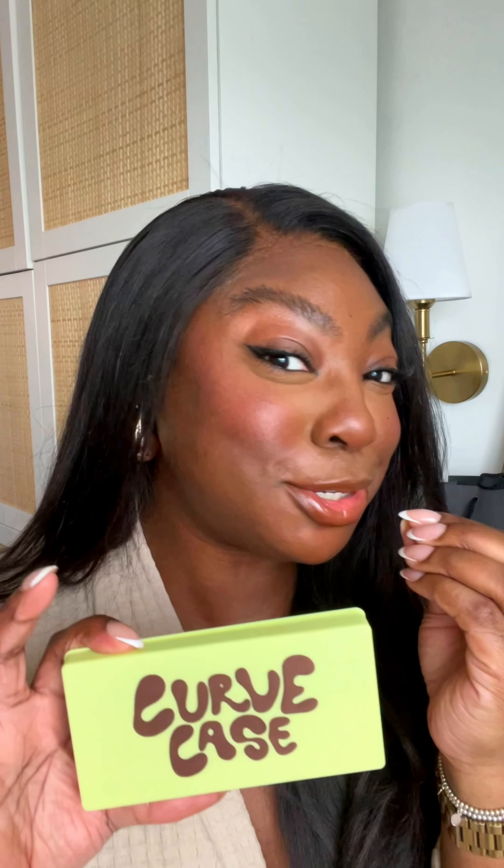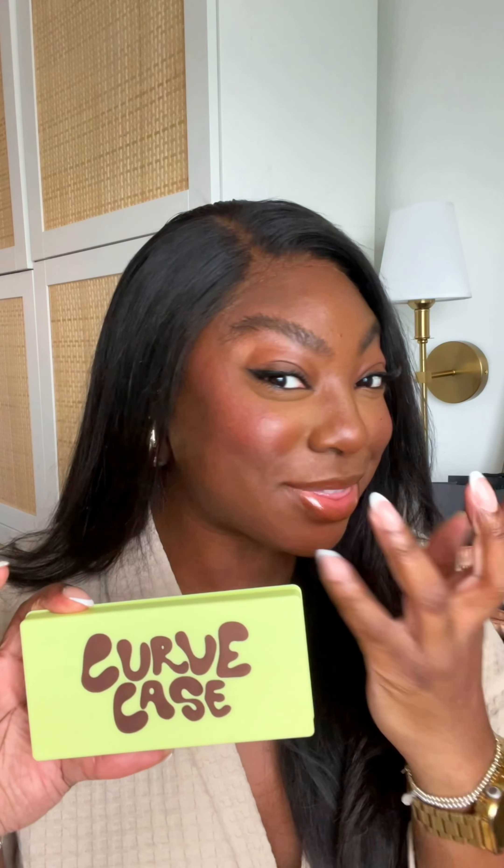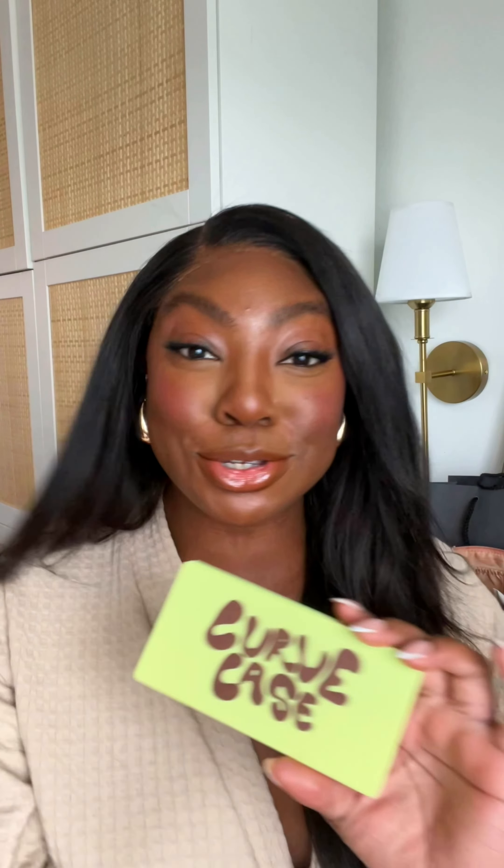I'm going to come back when my makeup's fully done and give you my final thoughts. This is the finished look using the Curve Case — I've contoured and used blusher. I absolutely love this glowy finish that it has. It's really buildable, it's just super natural, as natural as makeup can be. I am obsessed with this look. It is so gorgeous. Definitely going to be using more of this.